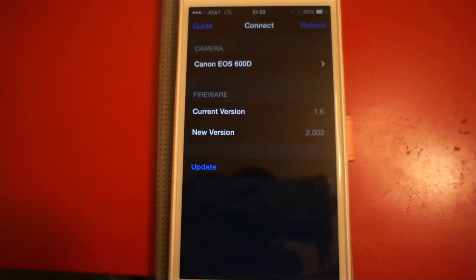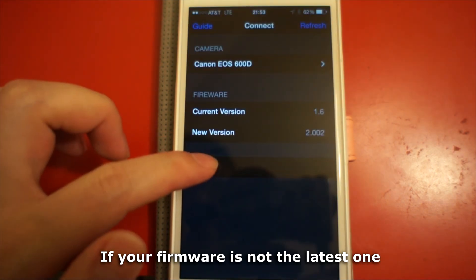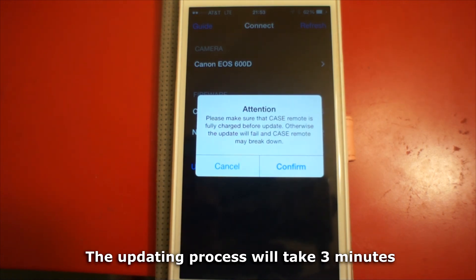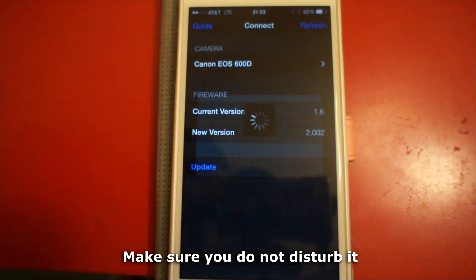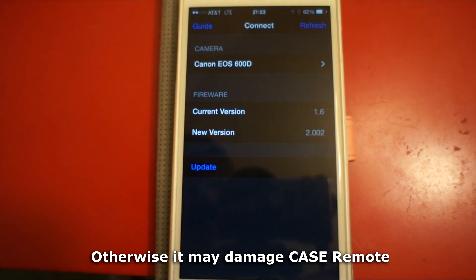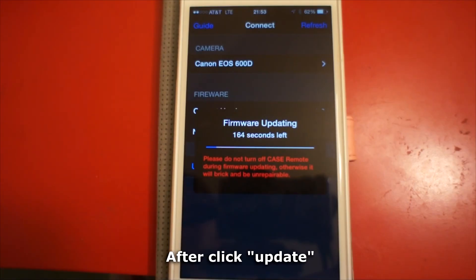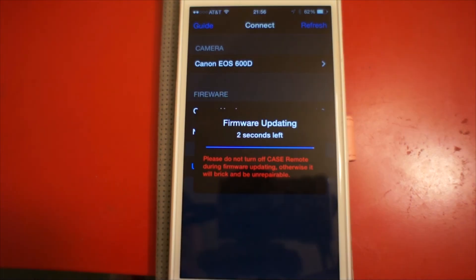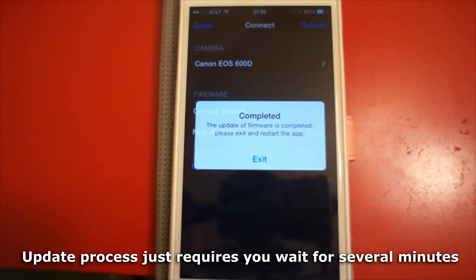When you start the app, you can see the version information. If your firmware is not the latest one, you can update it. The updating process will take about 3 minutes. Make sure you do not disturb it, otherwise it may damage the Case Remote. After clicking update, just be patient for several minutes.